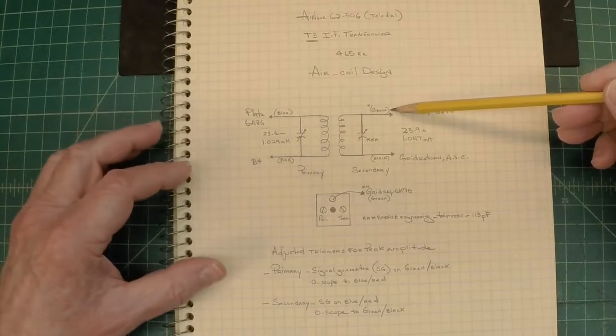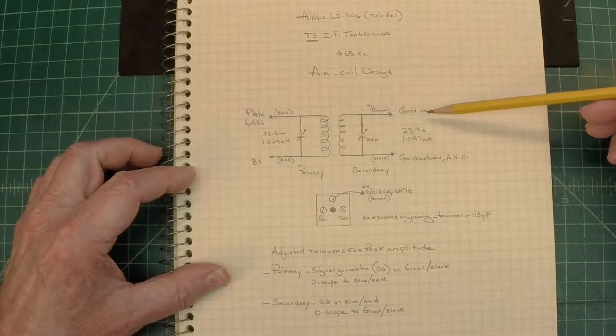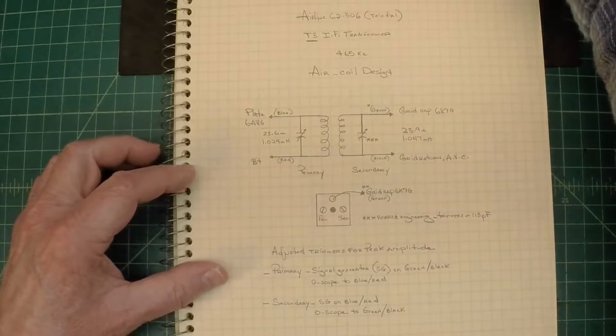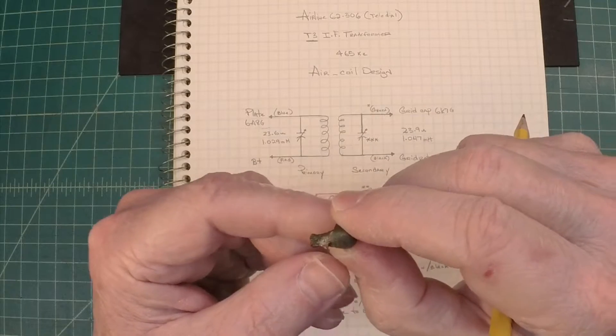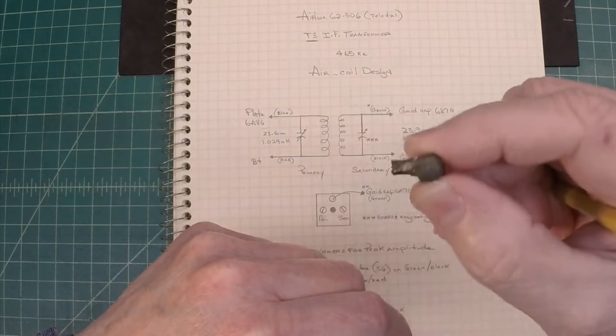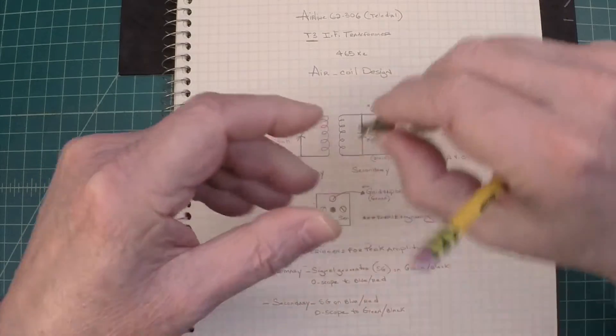You guys saw that green lead for the grid as well for the 6K7. It was in bad shape. One thing to note: you'll see in the video I took time to reproduce another grid cap. If you're interested in seeing that, I'll cover that in just a moment. Turned out pretty well.